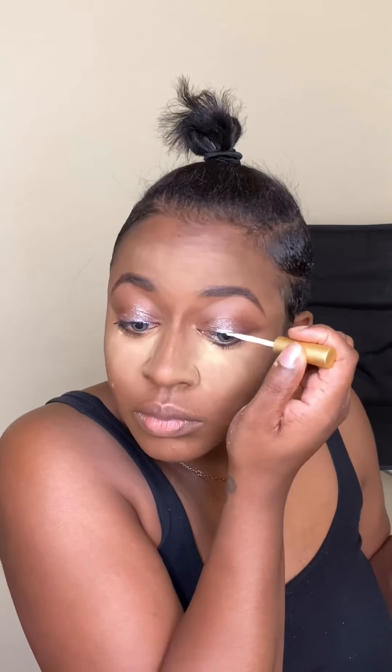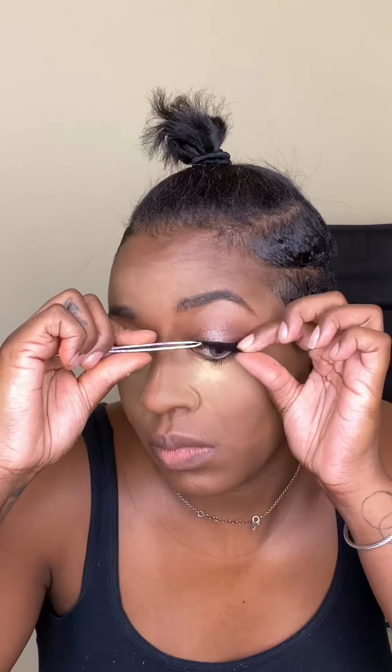Next, you just want to set your highlight with the Bamboo Setting Powder from Complex Blends. While you're baking, you can go ahead and apply your lashes. I'm applying Obsessed Lashes and Infatuated and I'm using the Brush On Glue application.